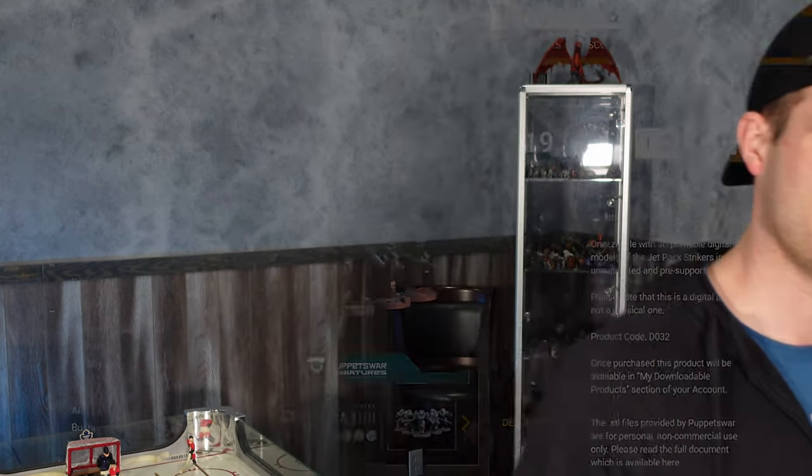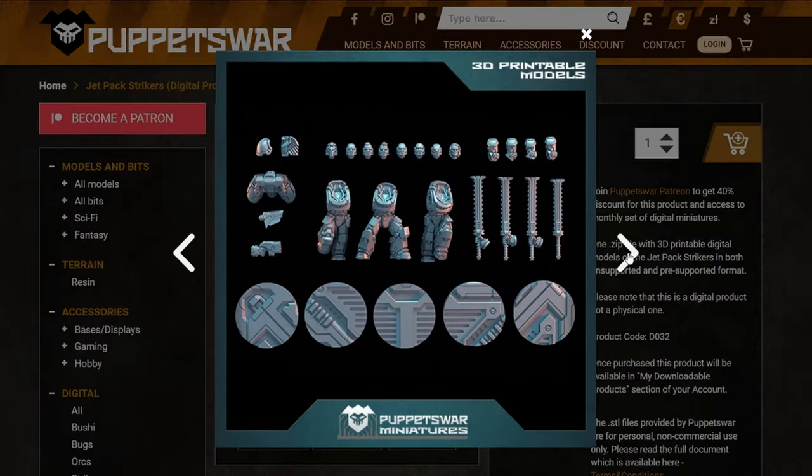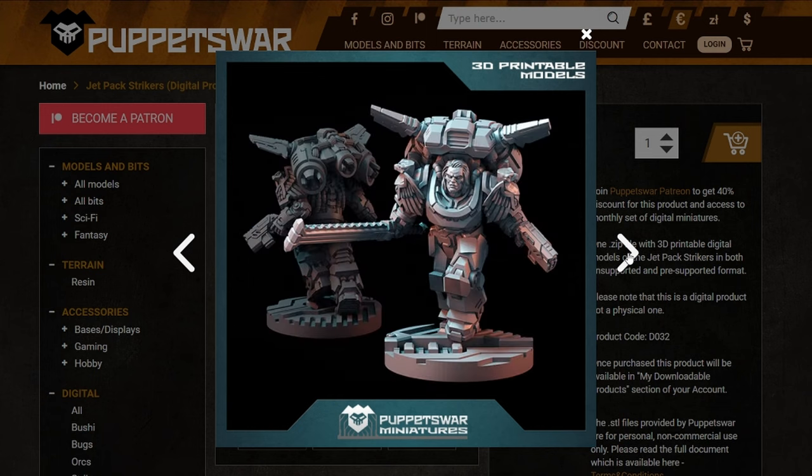Hey, what's up guys, my name is Troy, welcome to Facility D20 — we're always making cool stuff. I'm back at it again with some Puppets of War miniatures. This time we're going to 3D print and then paint some jetpack strikers. If you guys haven't checked out Puppets of War, I'm going to drop the link down in the description — they make some awesome miniatures and STL files.